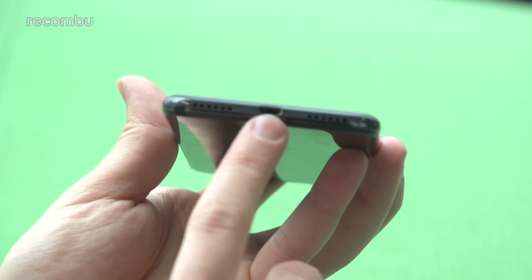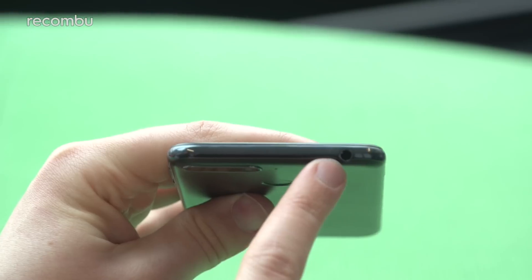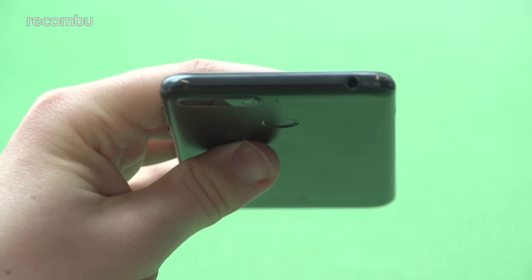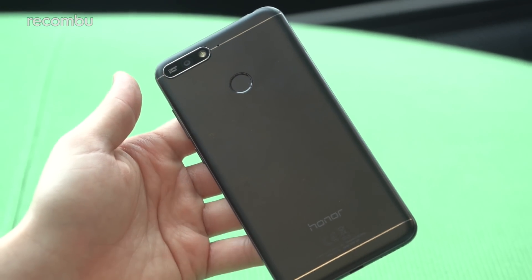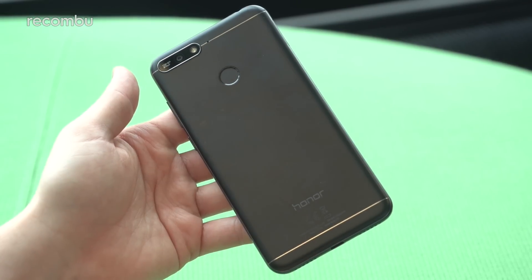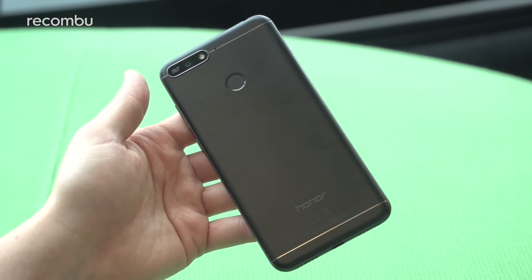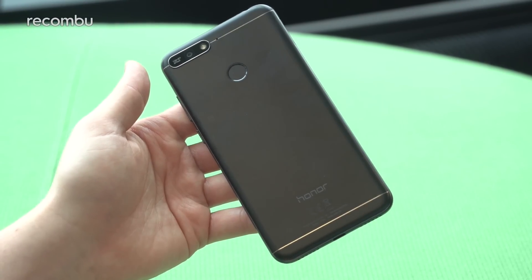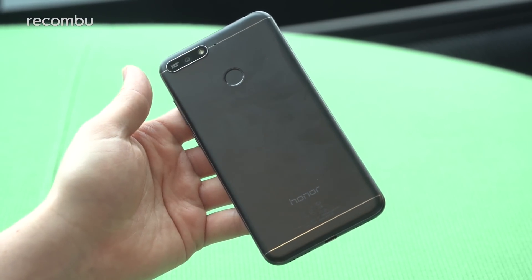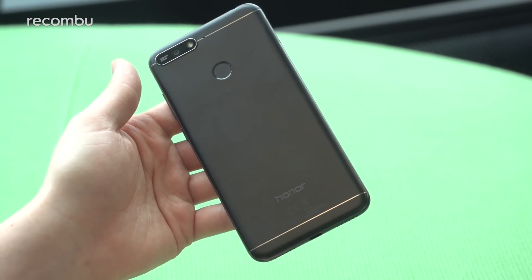Down the bottom we have a micro USB port, so it hasn't yet made the jump to USB Type-C, and there's a speaker and microphone at the bottom too. There is a headphone jack up top, so you still have that 3.5mm jack. Audio is a big part of this — it has its own PA chip offering up to around 88 decibels on the loudspeaker. There's also going to be a party mode introduced via an OTA update that lets you chain up to eight Emotion UI-compatible devices to play the same tune across all of them — a really smart feature.